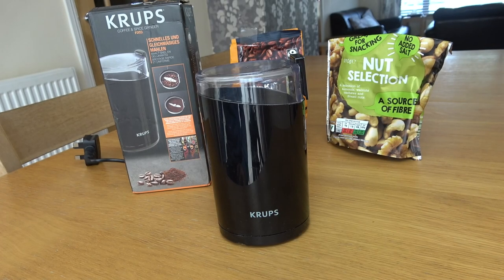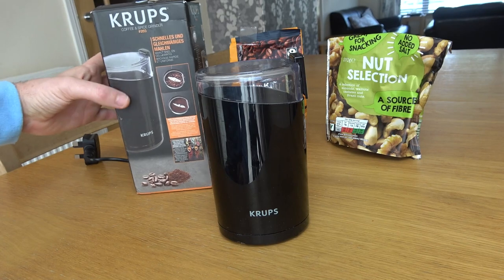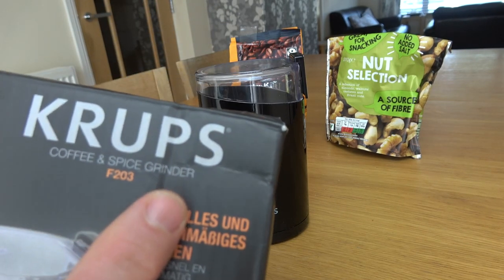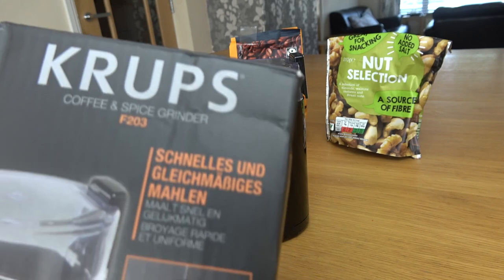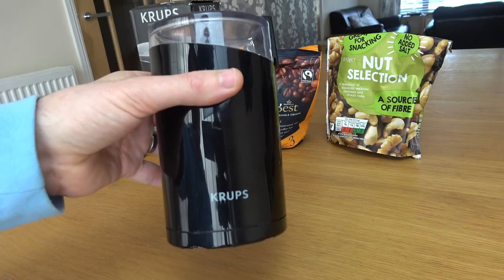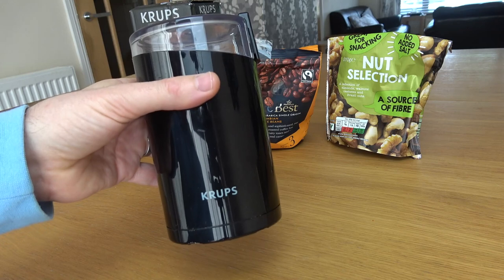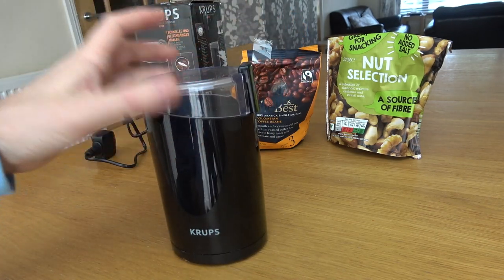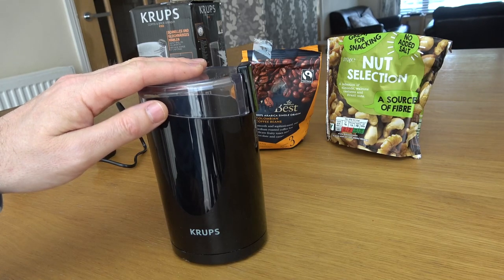Hi, my name is Vince and I'm one of the two reviewers. In this video today we're going to be reviewing and demoing the Krups coffee and spice grinder, the F203 model. It's a very compact unit and the idea of it is to simply grind your coffee beans, nuts, herbs and spices, and seeds down to a fine powder.